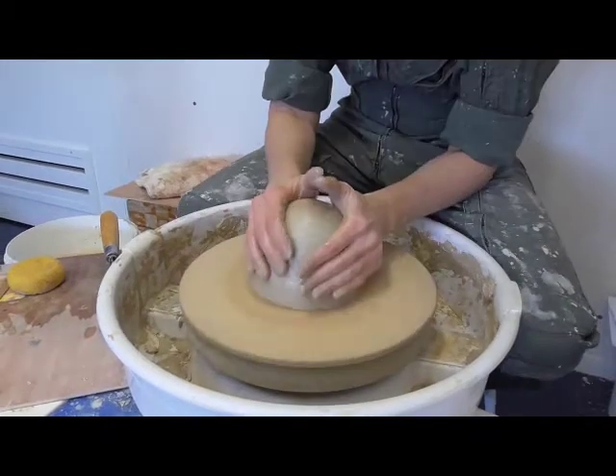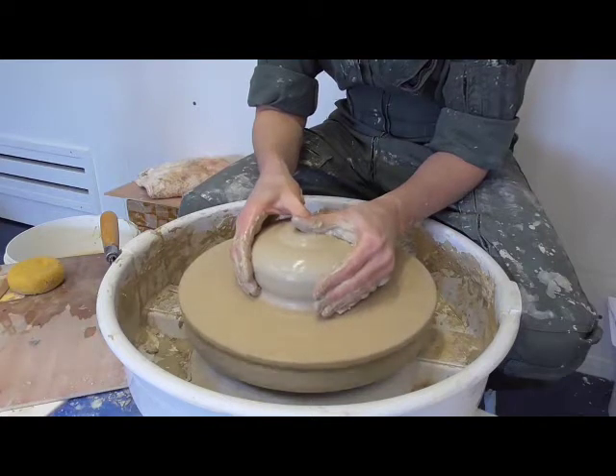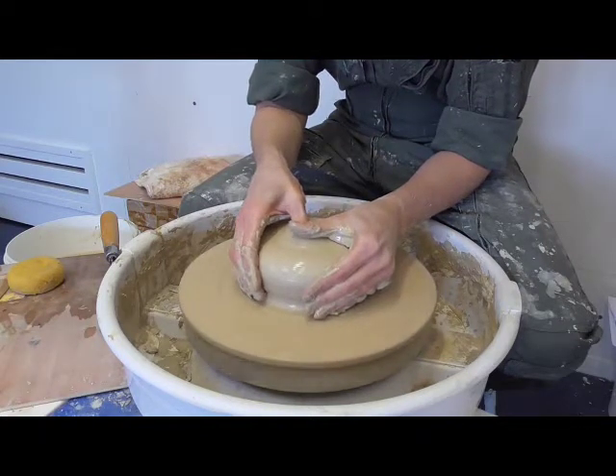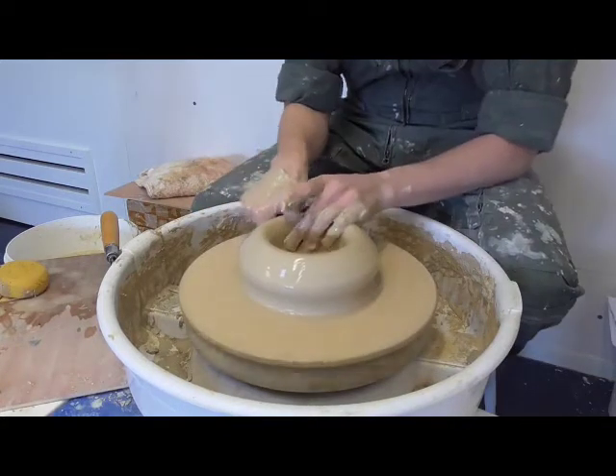The bridge-spouted basin is wheel-thrown. The potter attaches and centres a mass of clay on a pottery wheel. Once the clay is centred, she makes a small hole in the middle of the mass and expands it to define the interior diameter.